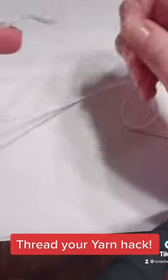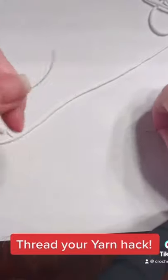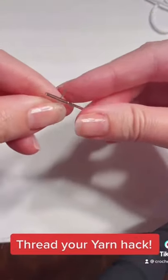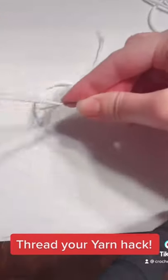You just take that flosser and place it around your yarn, then take the flosser and insert it in the eye of the needle, and just slip it right through. This is an easy way to thread your needle. I hope you like this little hack.